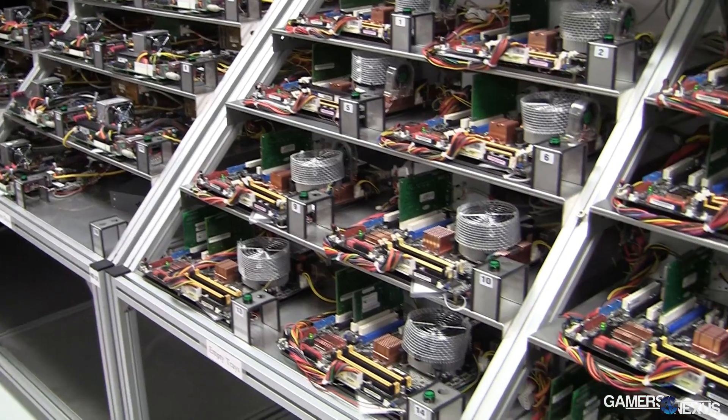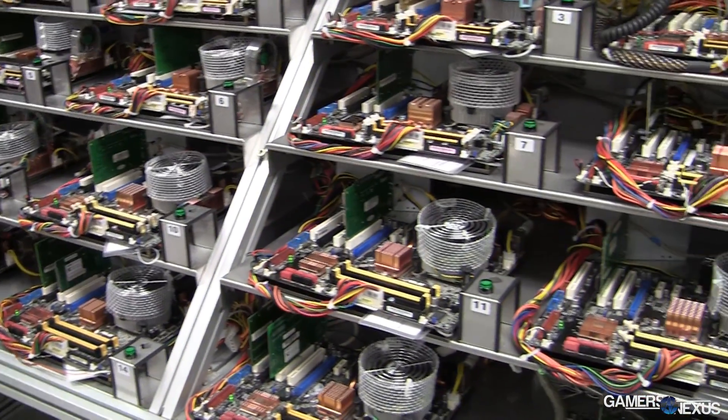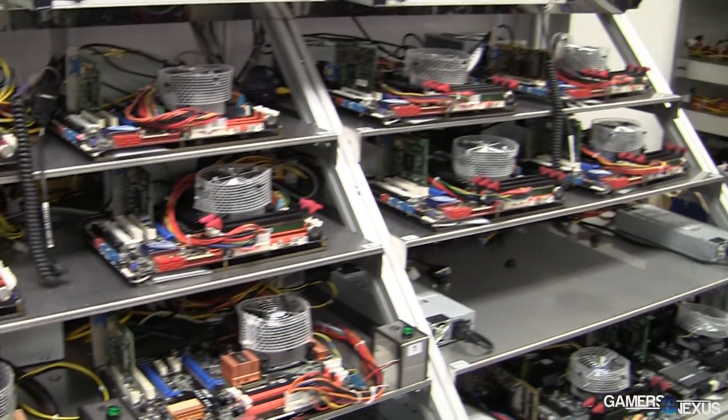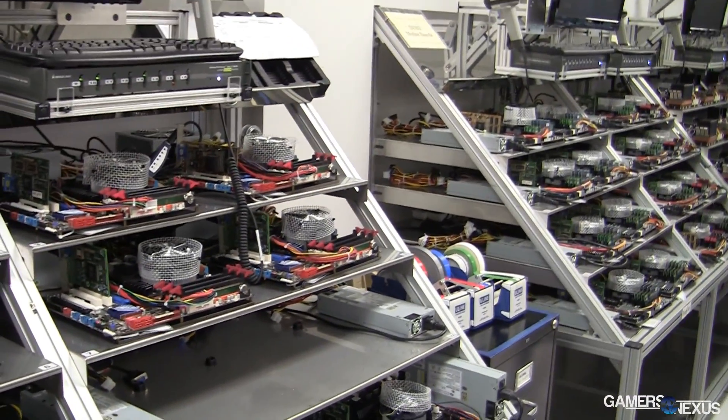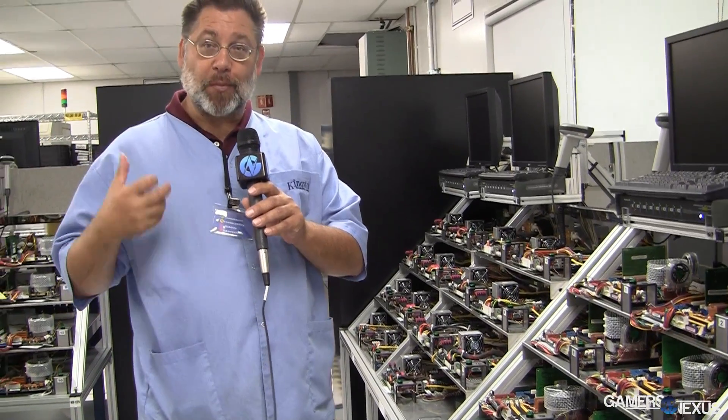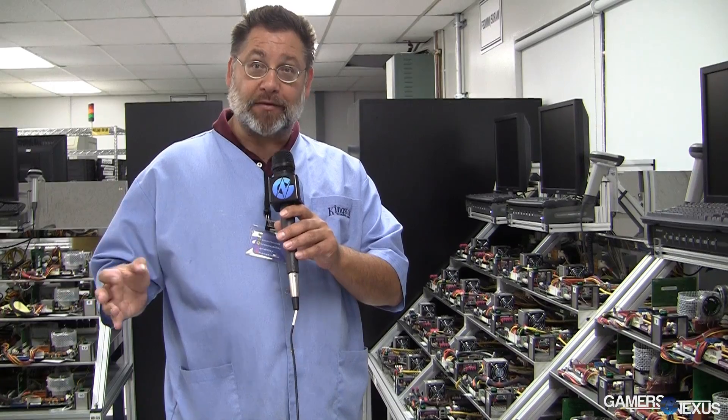The next step of the process is testing the modules. In this case these are desktop systems. We configure a desktop and apply the proper diagnostic tests for what we're trying to accomplish. We plug in the modules, turn on the machines, run them for the proper amount of time to verify all the bits are working properly, and run a bunch of different patterns to make sure all types of patterns are working. If they pass, they go on to the next step of the process.